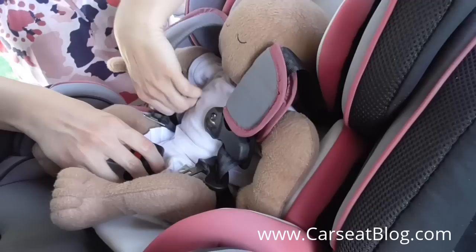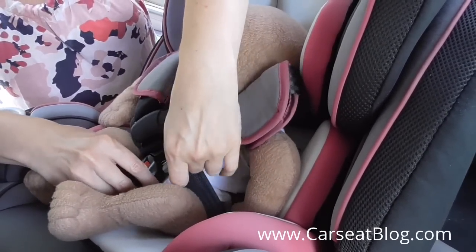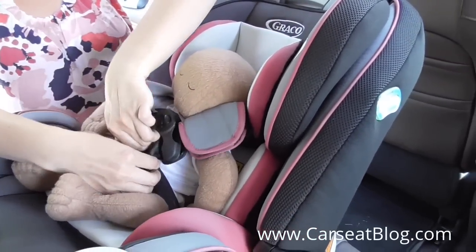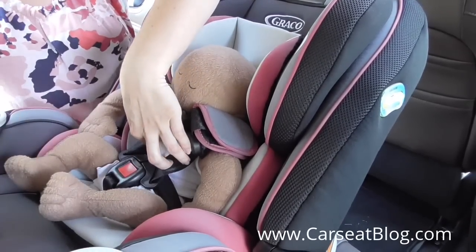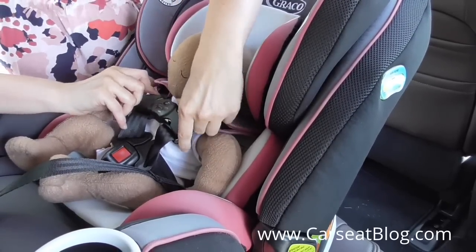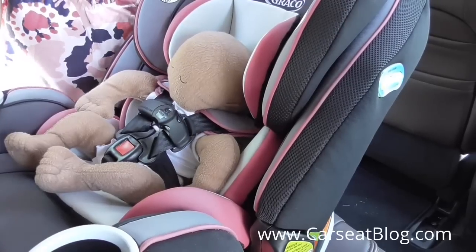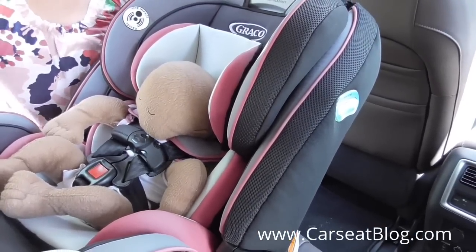We are going to show you a demonstration of getting that doll properly into the Graco Forever. This model is very nice because it will adjust well for a newborn sized doll. It is rated down to four pounds, but depending on the proportions of the child may or may not work well for a four pound preemie. But for a full size newborn, it should provide a pretty good fit for most babies and it is adjustable.